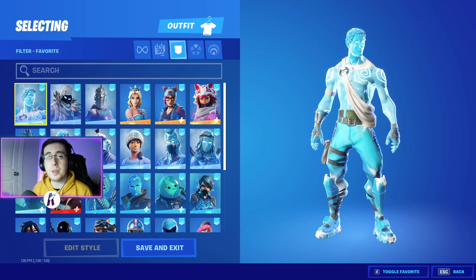Now to begin the video, for the best combos for the brand new Tron Legacy Identity Disc pickaxe, we're going to first start by showing off the skins.